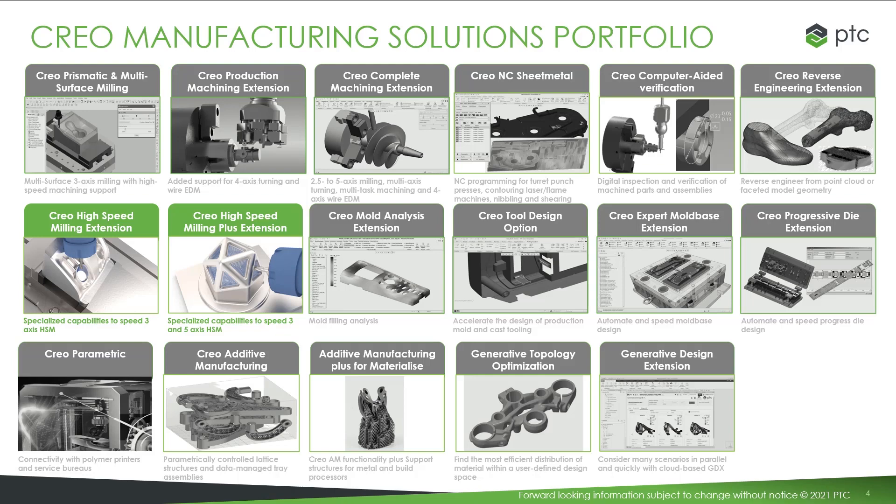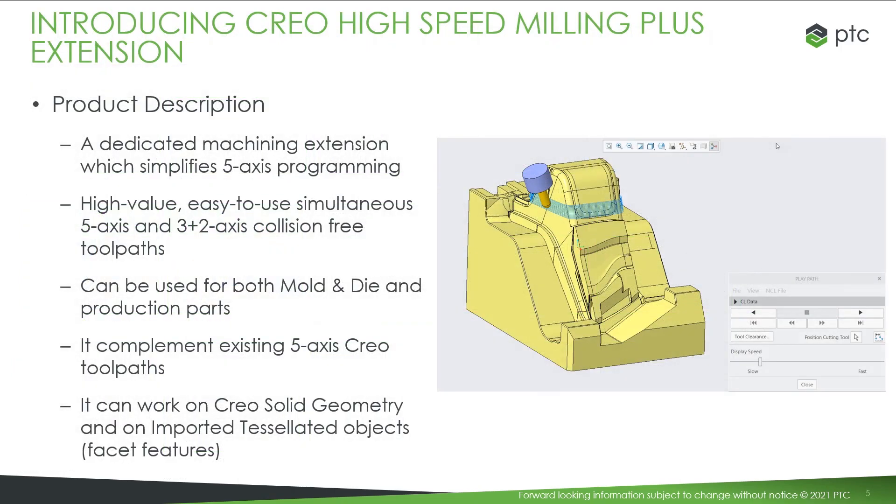CRIO HSM Plus is taking the place of the mold machining extension introduced in CRIO 5. The CRIO High-Speed Milling Plus extension is a dedicated machining extension to produce 5-axis simultaneous toolpaths for production parts and mold, die, or cast. It perfectly complements the existing 5-axis toolpaths in other CRIO machining extensions. The 5-axis simultaneous toolpaths can work on full VREP geometry or on faceted features.